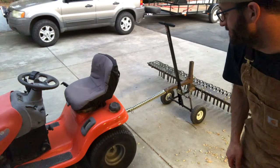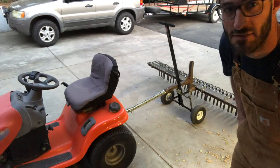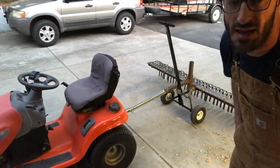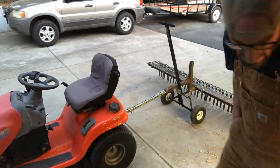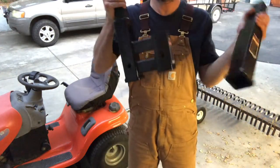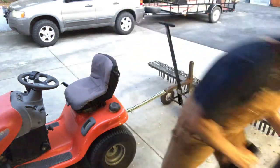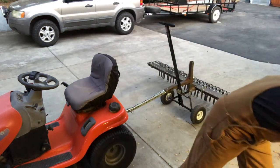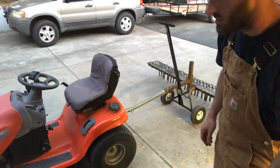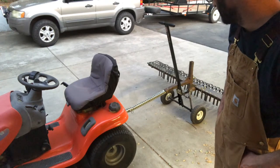I used to have the hitch that pulled it offset from the handle so that the handle is centered. Now the handle is offset and the hitch and the wheels are in the center. I'm able to get rid of these towing parts and basically take them back to Harbor Freight. I was able to make it lighter, stiffer, easier to use, and less expensive.